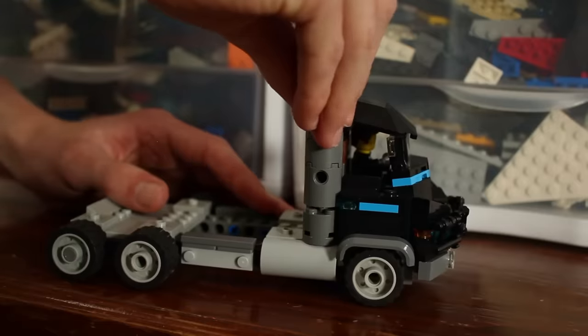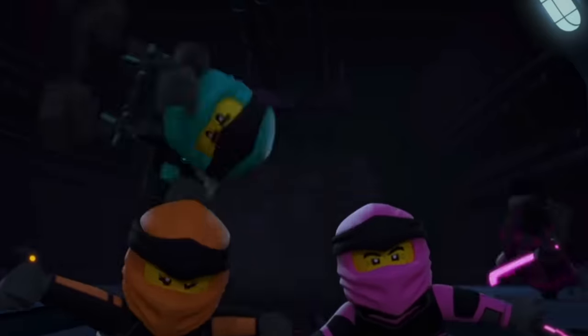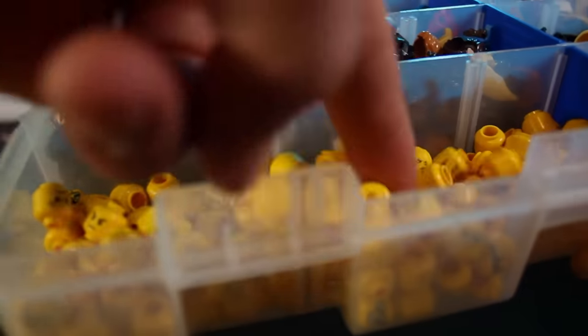I started working on the real selling point — the minifigures. The new ninja are an awesome new team of ninja. They're kind of super annoying and their weapons are sick. But how do you recreate them in Lego?